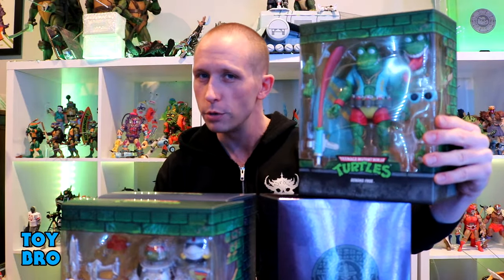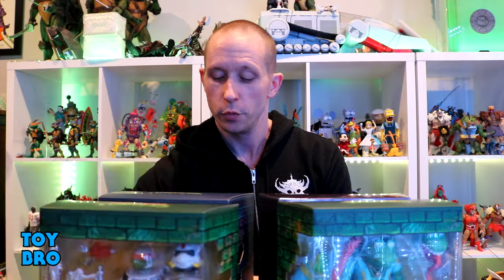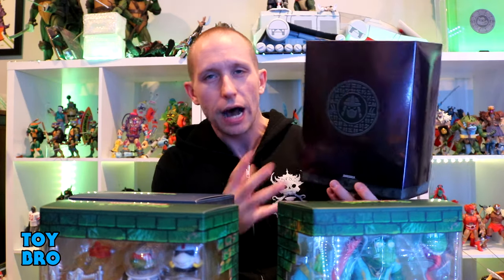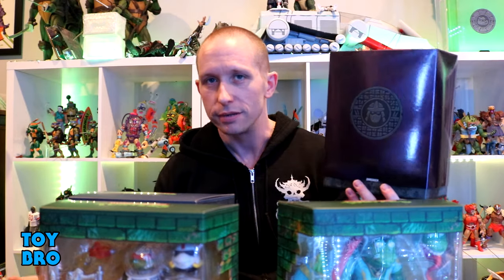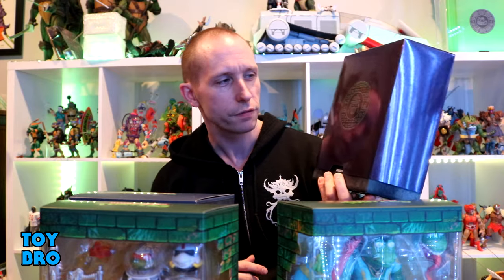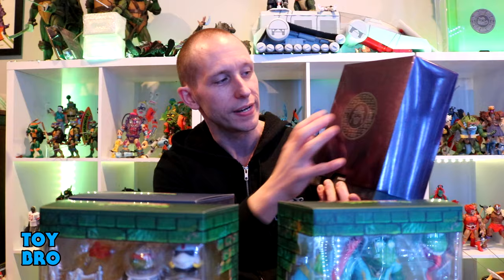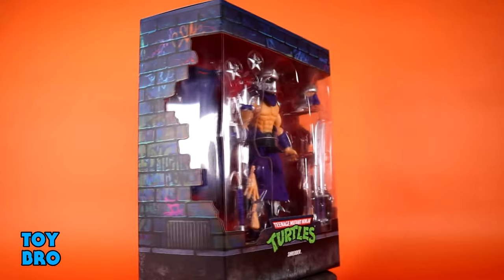Genghis Frog may be the one I'm looking forward to the most because of just how ridiculous he looks. We've got one of my favorite variant turtles of all time — Space Cadet Raph. Robo Rocksteady looks pretty gnarly, and then we've got kind of the odd one out: a Shredder variant. He gets a unique metallic slipcover, while the others have the normal ones. The good guys are green, the bad guys are purple.